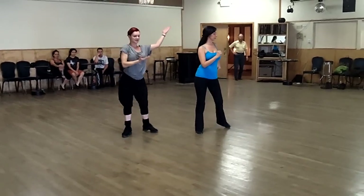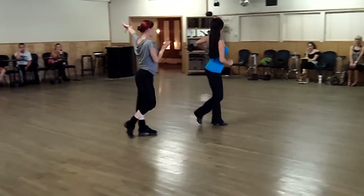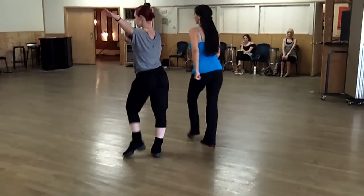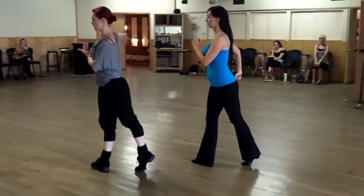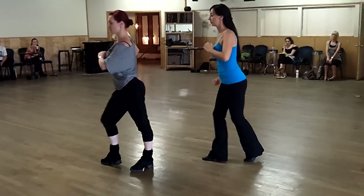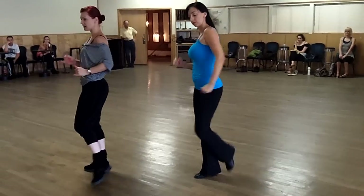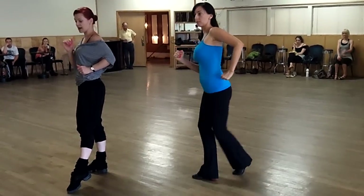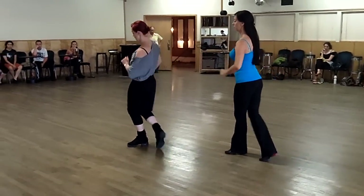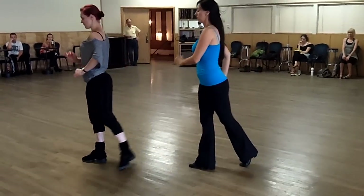Five, six, seven. One, two, three, four. Five, six, seven. Small arms. One, two, three, four. Up five, six, seven, eight — switching the hands four times. One, two, three, four. Five, six, seven, eight.